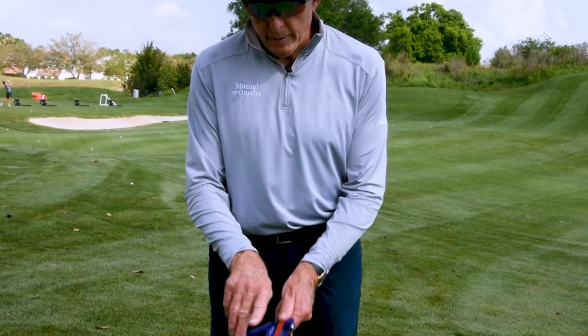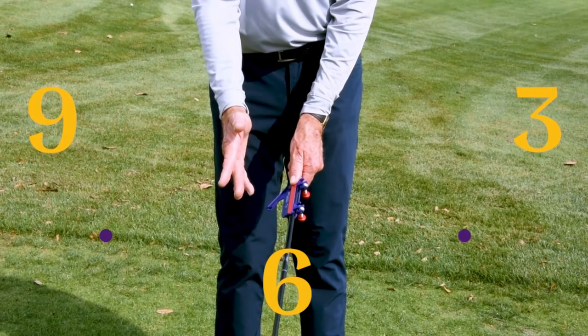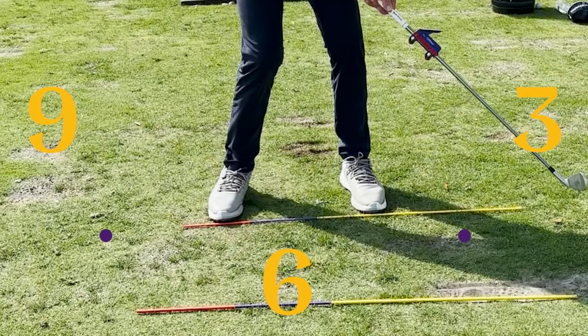If you're standing in the clock face, six o'clock being here, nine o'clock there, three o'clock there. So as a right-hander, we're trying to get the pointer pointing at nine o'clock, and for a lefty we're pointing at three o'clock.